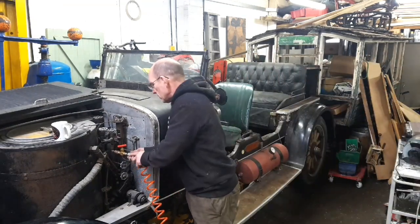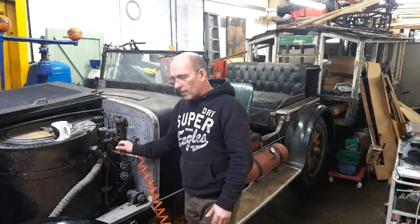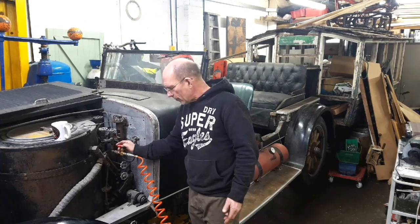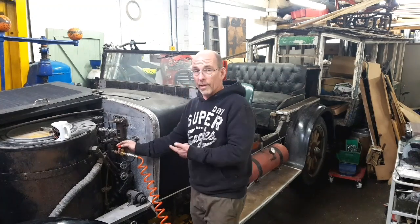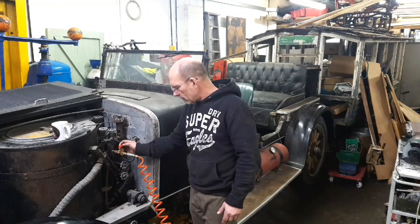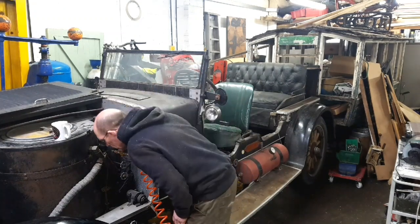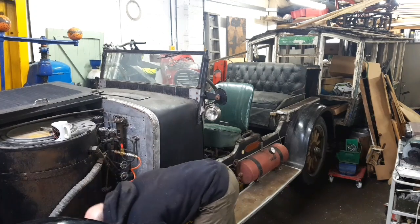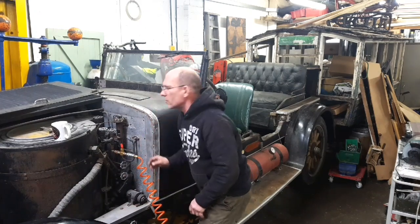We'll put it on gently because I don't know what's going to happen - there could be air pouring out of any one of those fittings. I don't know if you'll be able to hear that, but I can hear air coming from somewhere. It doesn't sound much - it actually sounds like it's coming from the realms of the boiler somewhere.